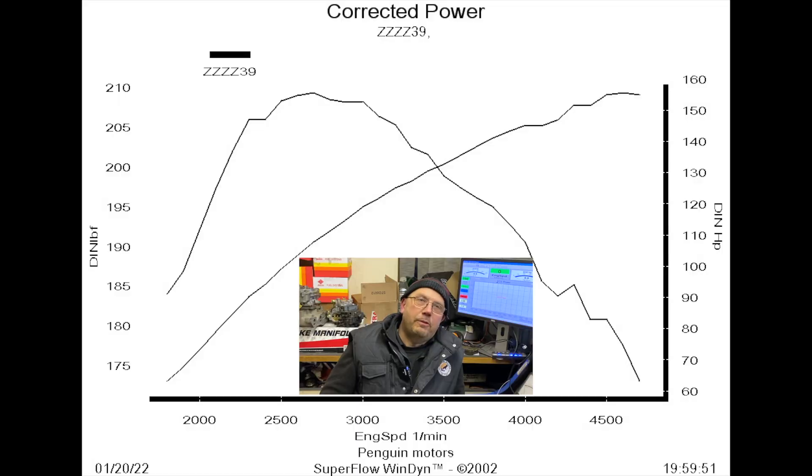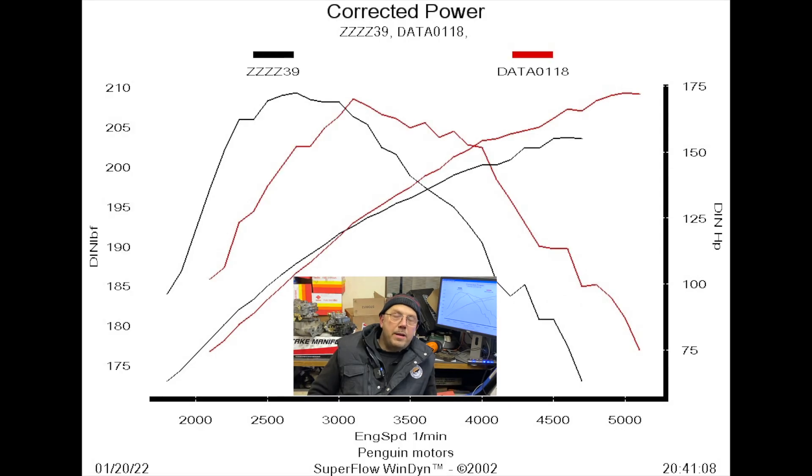Just to recap: the first engine, a totally standard rebuild on the 3.5 manifold system, made 155 horsepower and 210 pound-foot torque. Now overlaying the second engine in red — the mildly tweaked engine — a couple of points to note: it made exactly the same 209 pound-foot torque, but the power rose to 172 horsepower.